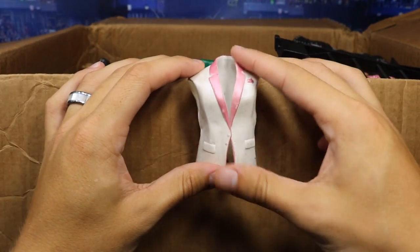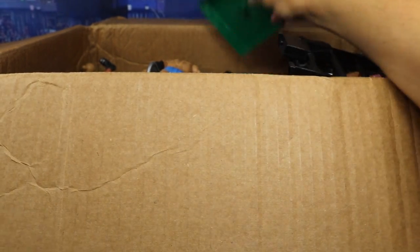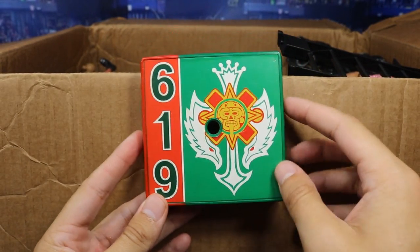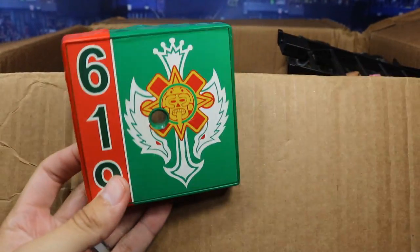We got what looks like a Jakks Virgil suit top. Then we got — how cool is this — it's like a Rey Mysterio stand! It says 619, got his logos, Rey right there. That is really awesome. If you took this and posed it with a Mattel figure, that would be nice. So we got a Rey Mysterio stand.